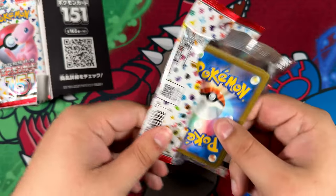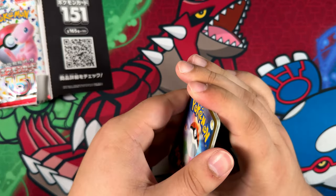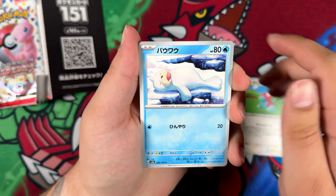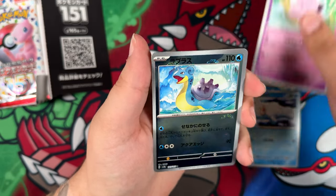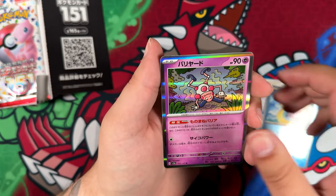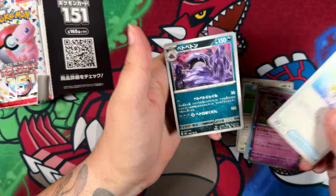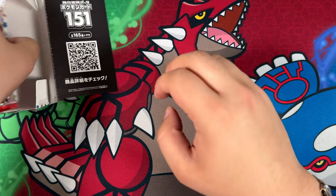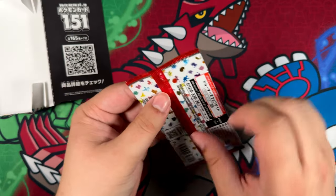There we go — that was a bit hard to rip open for some reason. Maybe that means there's something special inside, maybe this is where our super rare is. Let's see, is it going to be a super rare? We've got the uncommon — nope, just a rare Mr. Mime. Nothing goes for that one. And that finishes off the right side of the booster box.